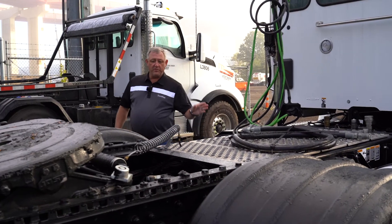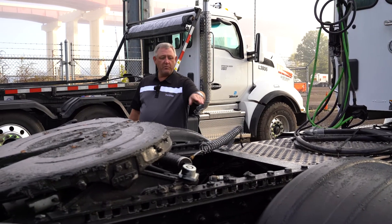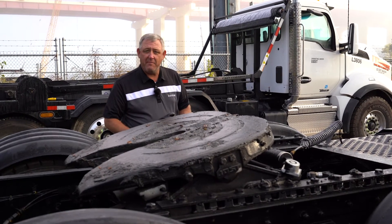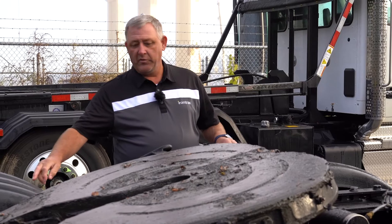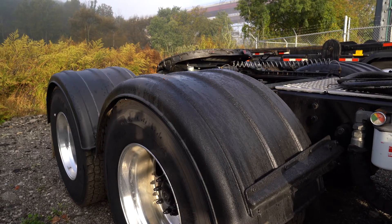Moving to the back a little bit, we're going to make a note that it has an air slide fifth wheel — we can see that with the hose right here. It has a Kenworth eight-bag air ride system on it for the suspension. We're also going to make a note that it has plastic fenders over the wheels.